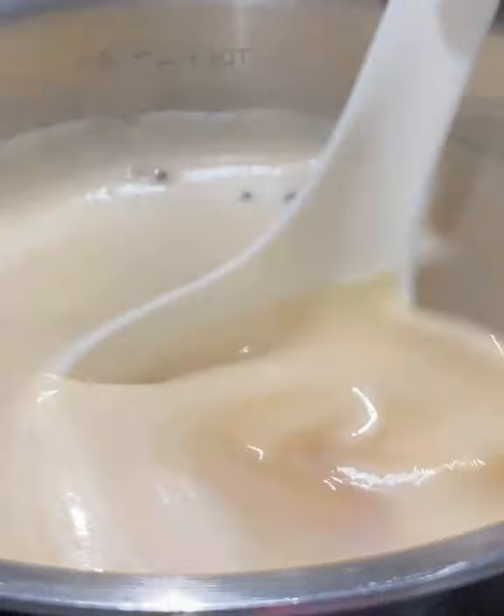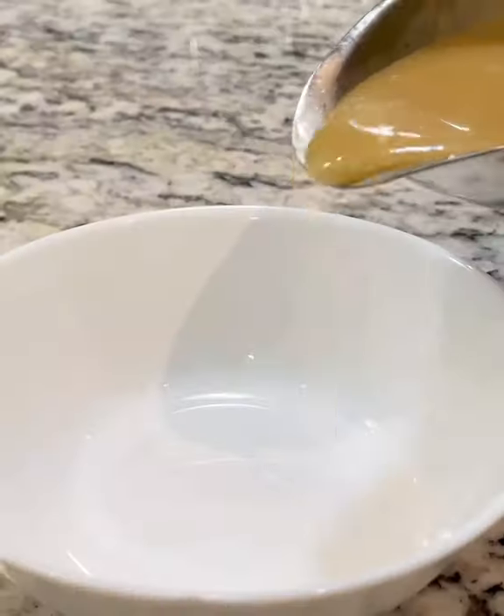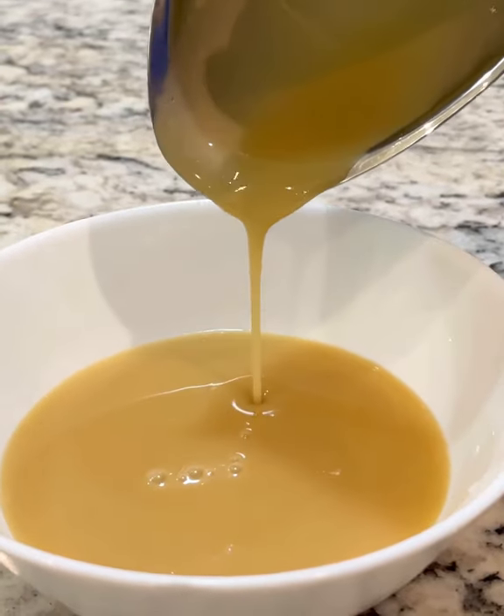You will only need 1 tablespoon of sodium alginate to thicken up 3 cups of liquid. The full recipe on how to make this Asian style gravy is in my turkey recipe video.